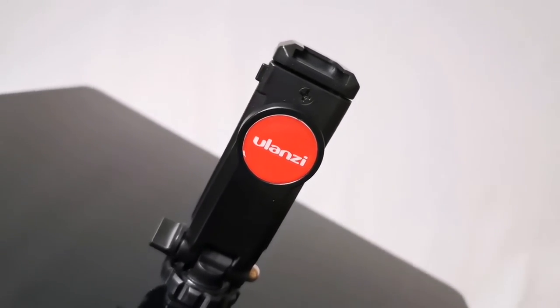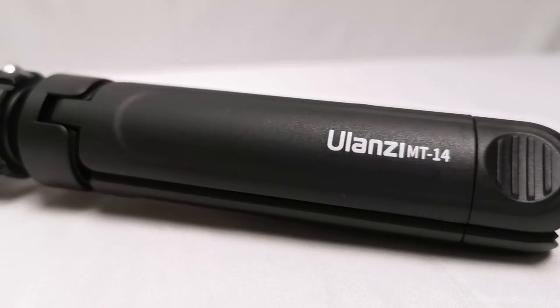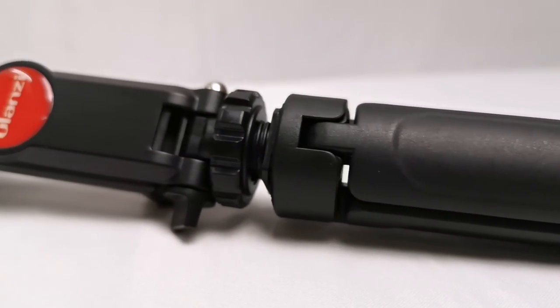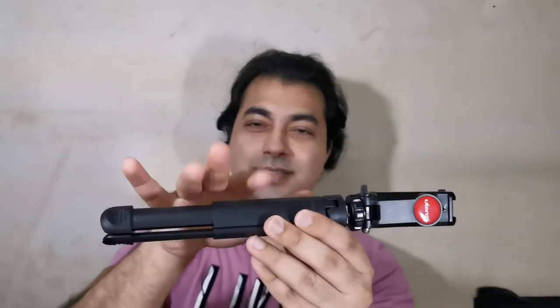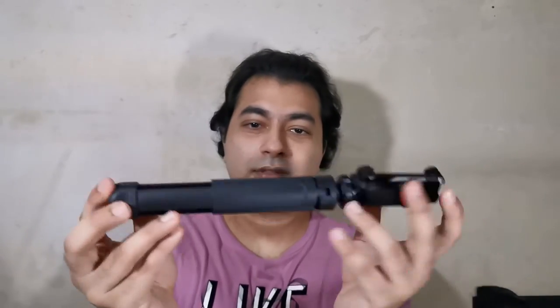I usually pair the MT-14 with the Ulanzi ST-06. I did a video on this individually — if you haven't seen it, I'll put the link below. This phone holder can actually rotate. The phone holder is around 15 to 16 ringgit, and the tripod is around 17 to 18 ringgit, so you're looking at around 30 ringgit for both.